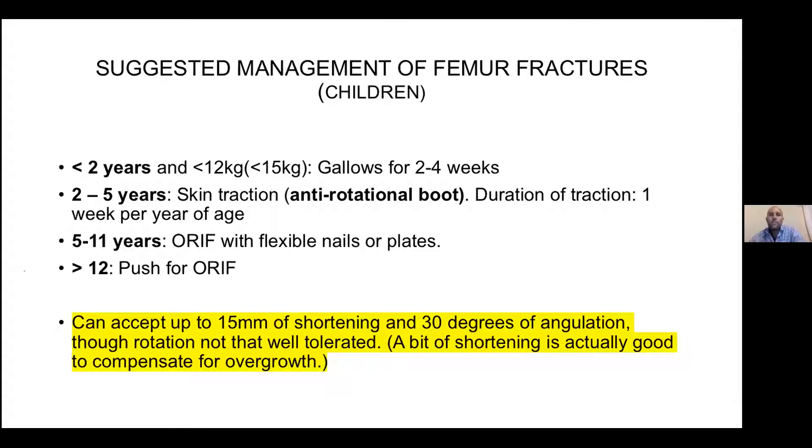The suggested management for femur fractures in kids under two years is gallows traction. Two to five years: skin traction. They heal so quickly — usually within six weeks, they're healed. So you can just put them in skin traction. If you can't get an operation, they would also benefit from ORIF, but skin traction with an anti-rotation boot helps a lot and is probably enough.